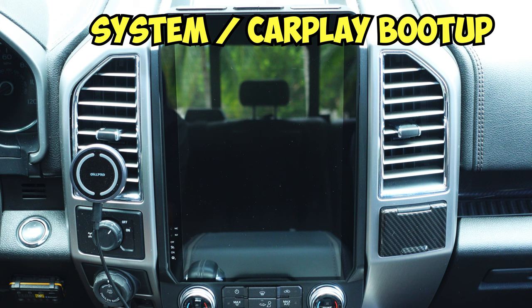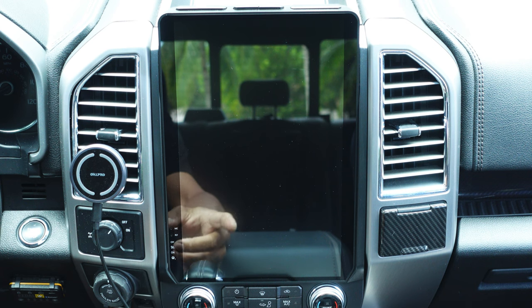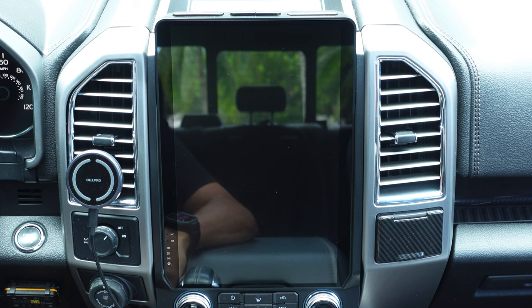The first request I always get is about boot up time, and it's going to vary based on a couple of things. Depending on how long you leave the radio, if it's been off for a long period, it's going to take a little longer. But the cool thing is this radio seems to have some sort of standby mode, so when you turn off the vehicle and get back in for day-to-day activities, it boots up pretty quick. I'm actually going to time it for this video. We'll start the vehicle and wait for it to load to the home screen, then wait for wireless CarPlay to connect.